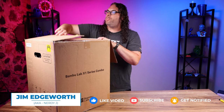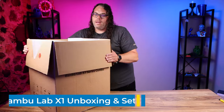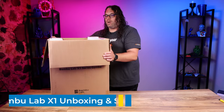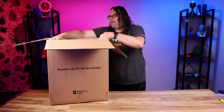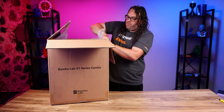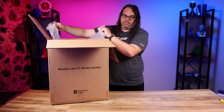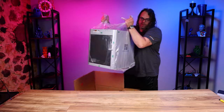Once you cut it open, all you have to do is pop open the top and you'll see that it's packed in there pretty well. Take out the two foam pieces and set those aside. We are going to untape the plastic from the sides of the box, because they do a really good job of taping this to the sides so it's sealed. Lower it down and let the printer come right out.